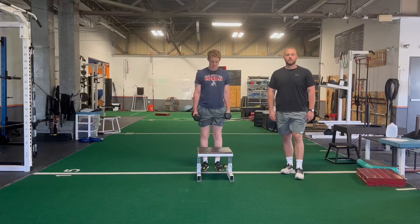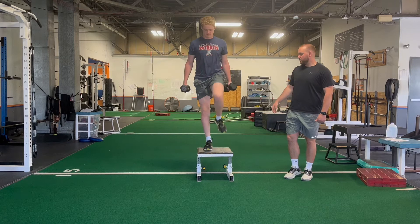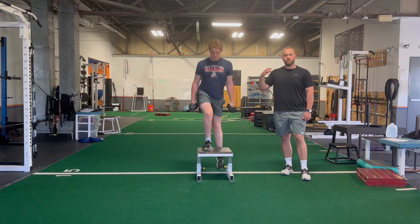This variation of dumbbell step-ups is from the ground with a knee drive, with the dumbbells in a suitcase position. We have two dumbbells on each side. Start with our legs on the ground, quickly come up onto the box, bring the knee up to the hip, maybe a quick hold at the top, and slow and controlled come back down to both feet on the ground.